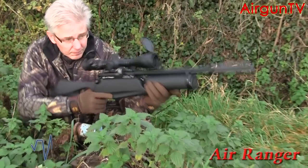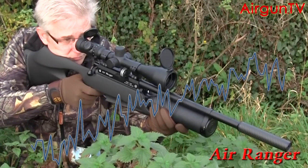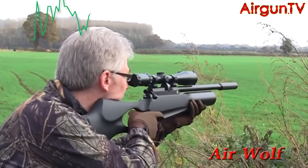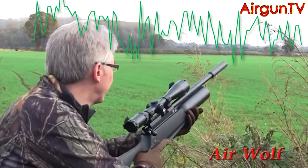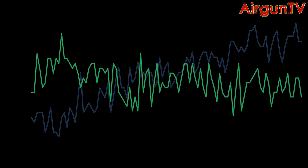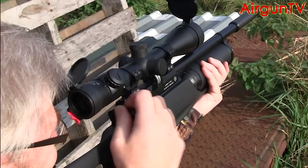How this translates into shooting is that with the Air Ranger, you'll need to work out where the flattest part of the power curve is for maximum accuracy. Whereas with the Air Wolf, whether you're on shot number 1 or shot number 300, it will be shooting its pellets at identical velocities. And as all shooters know, consistency is key when it comes to accuracy. So let's take a look at how the Ranger and Wolf stack up downrange.